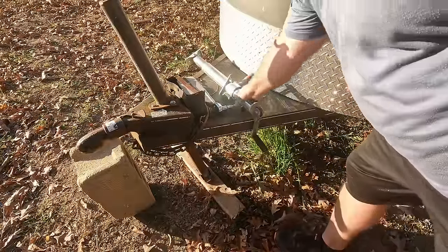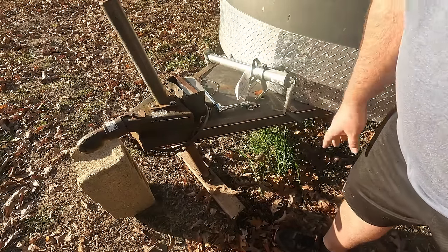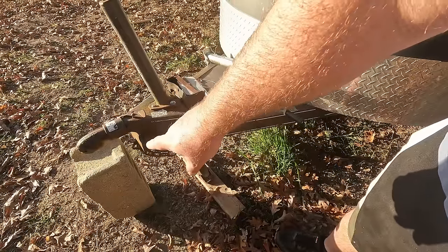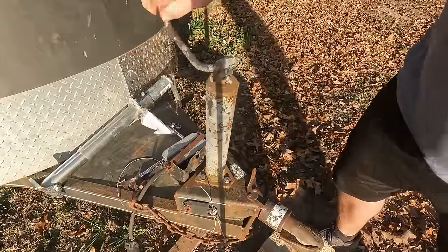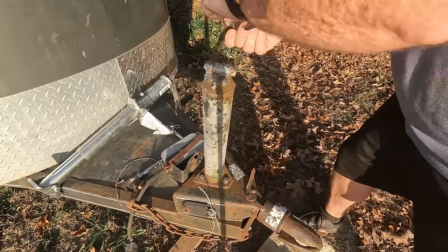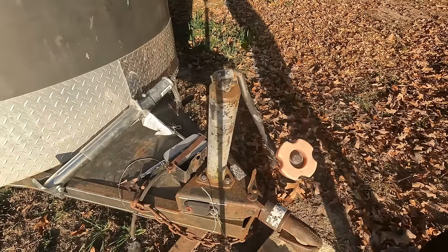This is the replacement jack — very similar to what we have here, but obviously newer and the crank will be much easier to use. First I have to put a center block under the trailer nose to take the pressure off the jack. I want to show you how bad this thing is. I can't even hardly move it to bring it up, and when you try to take it down it's just as difficult. This thing is a beast.